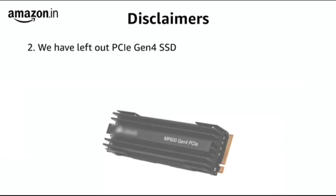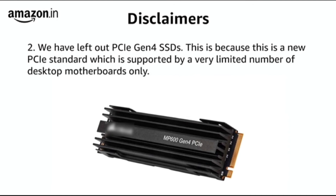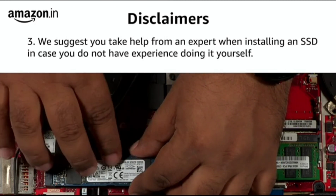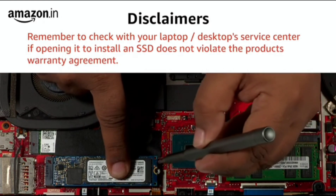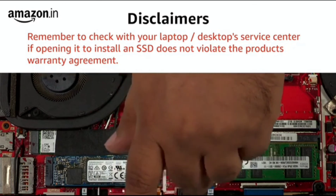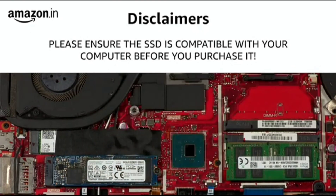Secondly, we have left out mentions of PCIe Gen 4 SSDs, as this is a new standard supported by a very limited number of desktop motherboards only. Lastly, we suggest you take help from an expert to install an SSD if you do not have experience doing it yourself. Before buying and installing internal SSDs, check with your desktop or laptop brand's service center for any adverse effect on warranty, since you would be opening the device and installing a new component. Above all, please check for compatibility before you purchase the SSD.